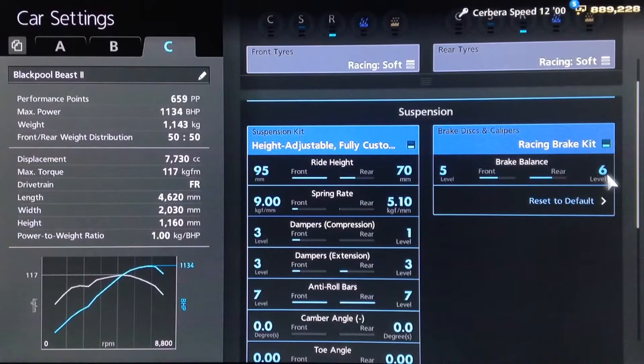For suspension, I've increased the rear balance to 6, but you don't have to do that — that's entirely personal choice. We've got the rear ride height on 70, front as high as possible, because you do want that airflow to improve top-end acceleration, but at the same time you don't want the car to bottom out off the line.